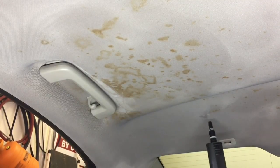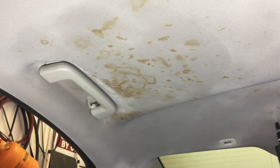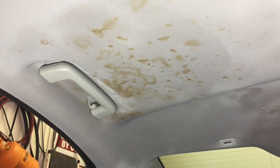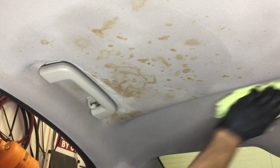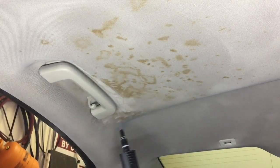Compounding the situation even more, just beneath the surface of the fabric is about a quarter to a half inch of foam cushion separating the fabric and the headboard, so we can't really put a lot of pressure when removing the product — we have to rub gently. So when you have that combined with the magnitude of the stain itself and also trying not to over-saturate, it was quite the job.